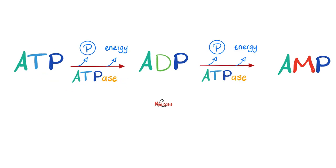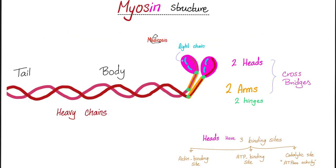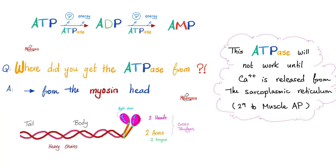Who is the enzyme that breaks down ATP? ATPase. In the muscle, the ATPase is located in the myosin head — recall from the first muscle physiology lecture that the myosin head has an actin-binding site, an ATP-binding site, and ATPase activity. ATPase is not going to work until calcium is released from the terminal cistern of the sarcoplasmic reticulum — it won't work until the action potential comes and the sarcoplasmic reticulum opens and calcium is released.